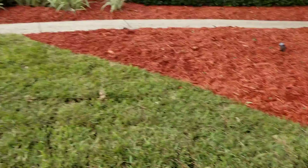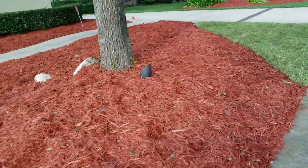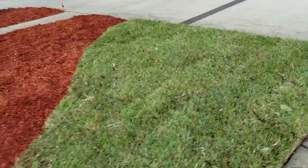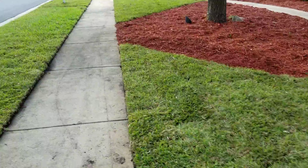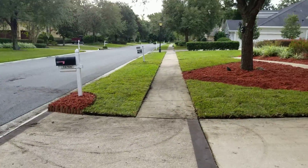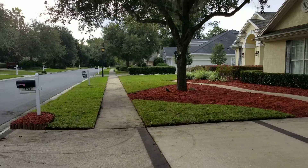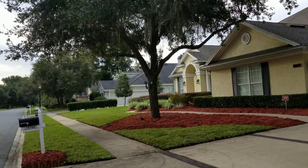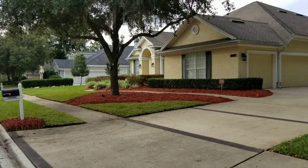We also repaired the sprinklers so that you get maximum coverage. This front yard — even though there's some tree coverage — still gets plenty of sunlight, so we installed Floritam. This is the service that will keep the HOA off your B-U-T.